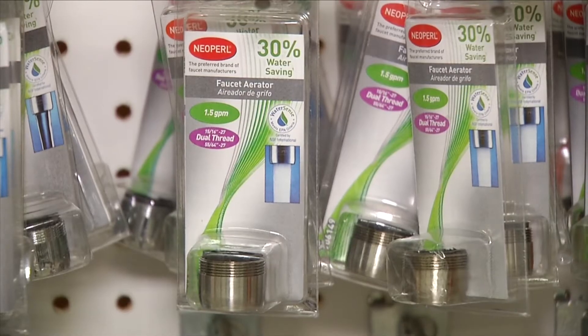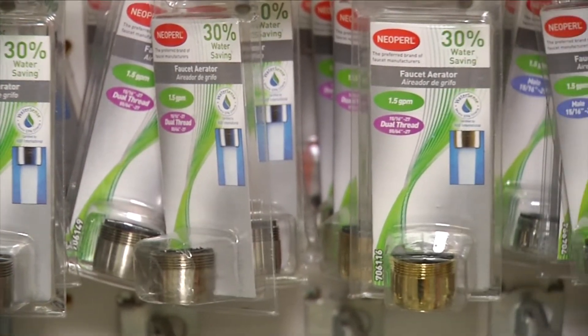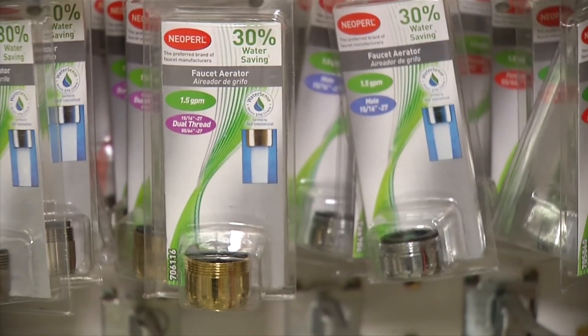You'll save about 1,000 gallons of water a year per aerator and cut your energy cost of heating the water by half. That means aerators pay for themselves in just a few months.